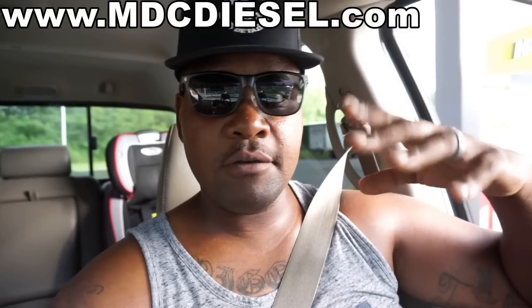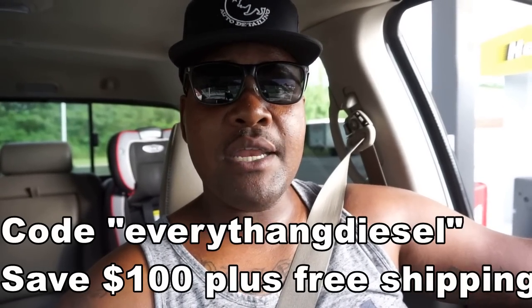I looked it up in my text messages with Matt Crockett over at MDC Diesel. A lot of new subscribers don't know — I'm probably one of the only YouTubers in the diesel community that will actually save you legitimate money on a turbo kit. If you go to mdcdiesel.com and get a direct turbo drop-in, a second-gen swap kit, or these compound kits, you will save $100 with my code 'everything diesel' at checkout. It's a one-time use code so make sure what you buy is what you want. All my turbos come from Smedding over at MDC Diesel.